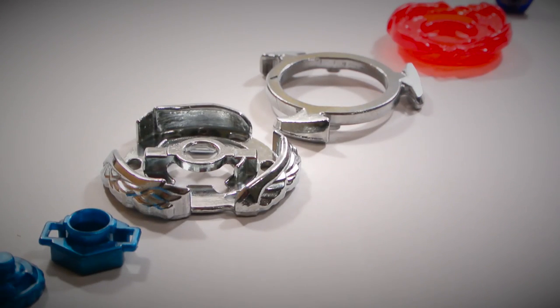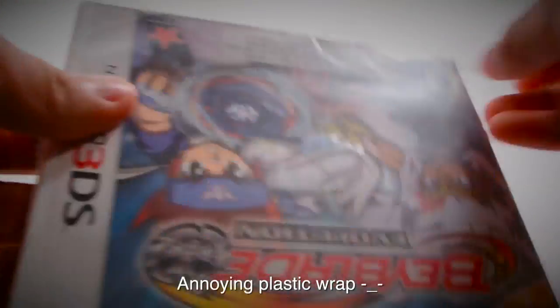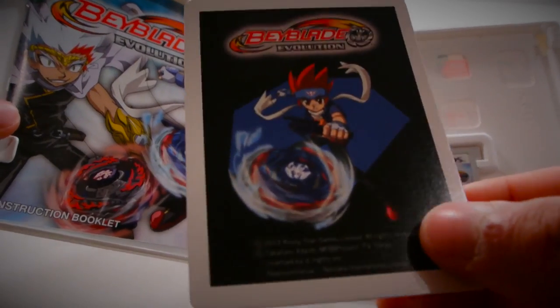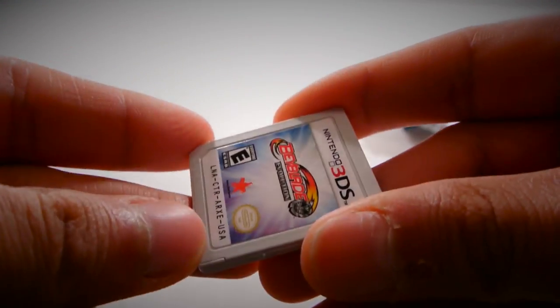I'll be right back with the Beyblade fully assembled and with a test launch. But before the test launch I actually did want to take a quick look at the game. So here's the game again — the actual box for it. The back says the same thing. Let's open it up. And an AR card came out — this is pretty big for an AR card. Anyways, the manual — I'm just going to skim through it. It's got some caution information. And here's the actual game cartridge. The cover is kind of bland.